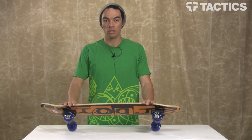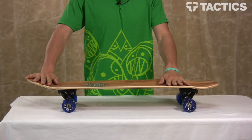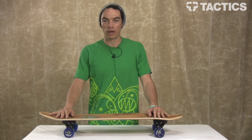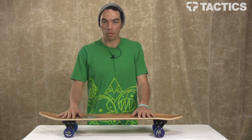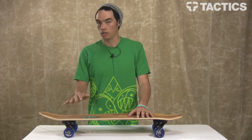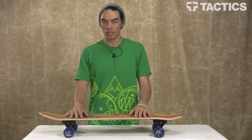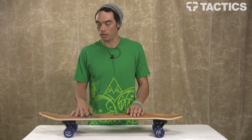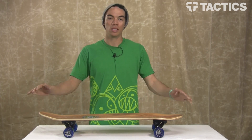This board has a kicktail, which is rad for around-town cruising, and a nose, which kind of makes it act like a regular cruiser board. You're not going to be bombing hills on this — it's going to carve just fine, but what this board is made for is cruising down to the market, grabbing a six-pack of root beer, cruising home, going to the store, going to the library, going to school — whatever you want to do to get around town.